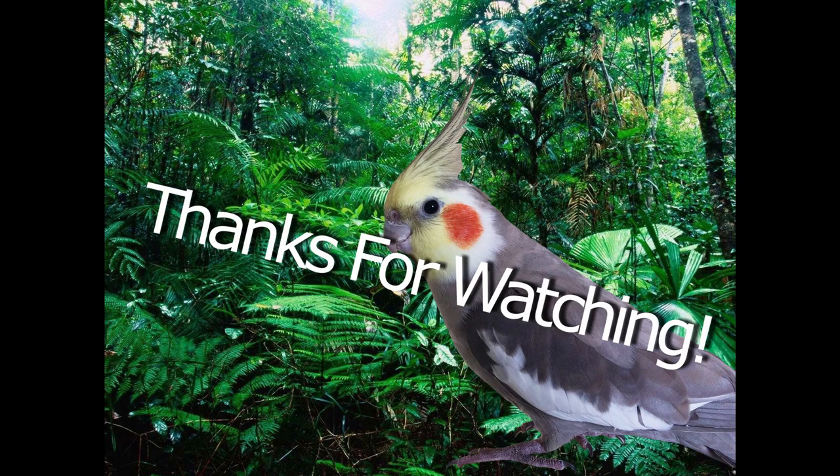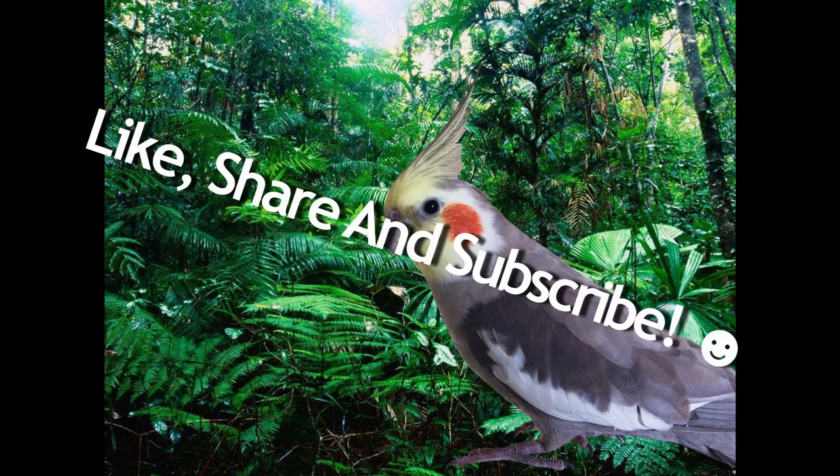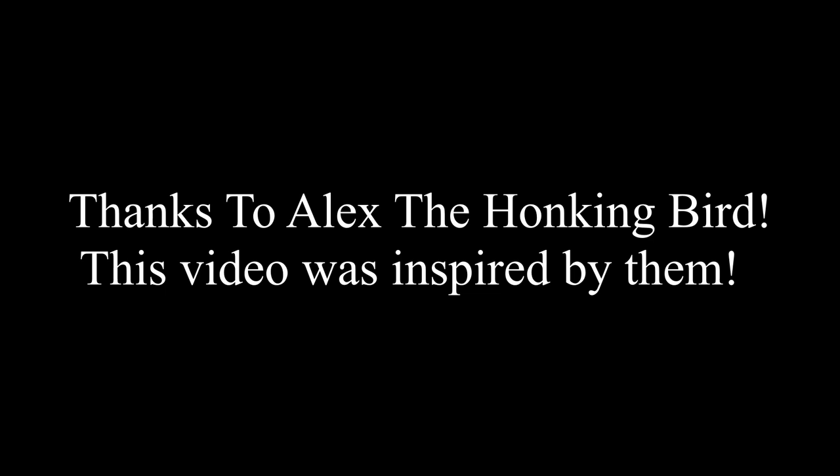Thanks for watching. We'll be right back.